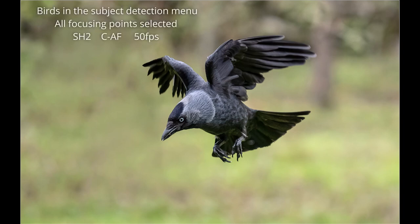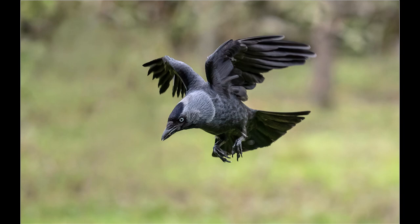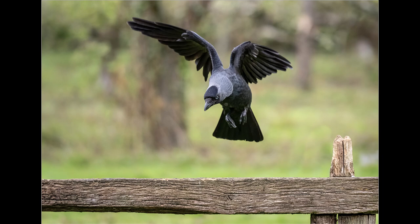I do have bird tracking selected and the focusing set to continuous autofocus with all focusing points selected. Using SH2, I will still get 50 frames per second, just the same as if I was using ProCapture. Although I will use the autofocus to lock onto the bird as it leaves the branch, I don't fully press the shutter until it gets midway between the tree and the fence post. This enables me to get a series of shots as it flies in.